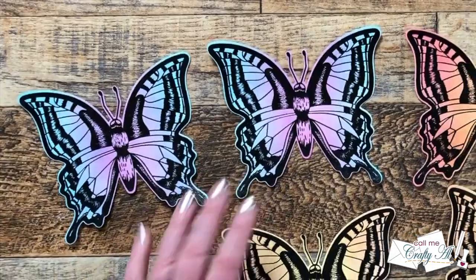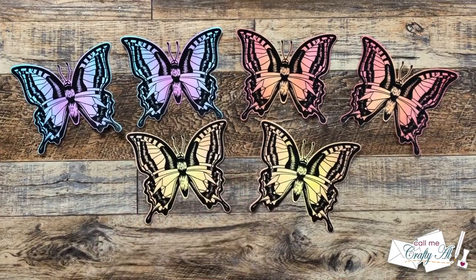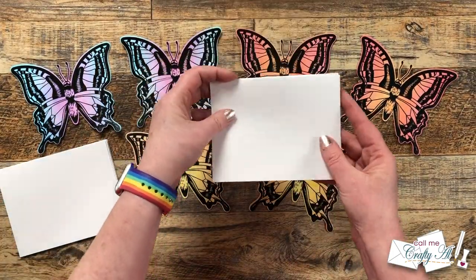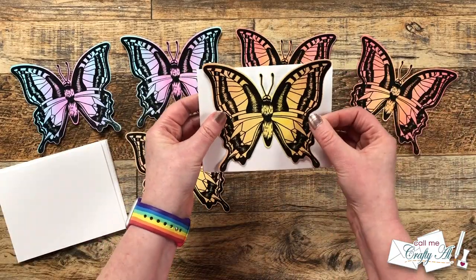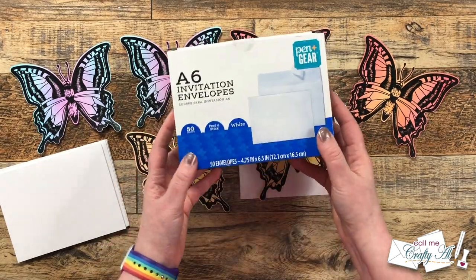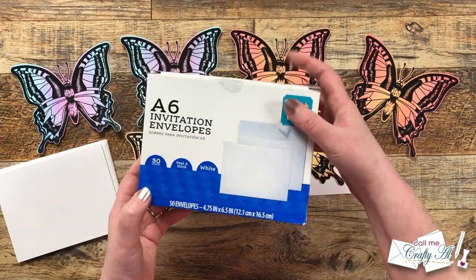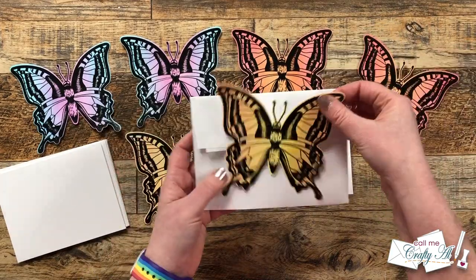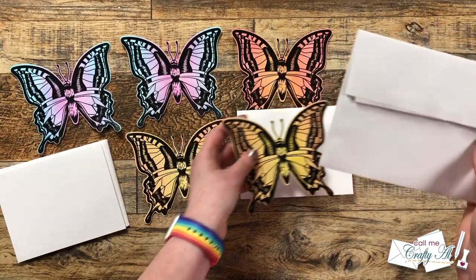Here's a look at all six butterflies die cut — I just think these are so beautiful. Now we need to work on turning these into cards. I grabbed six card bases from my stash and you'll notice that these butterflies are larger than the average A2. So I'm going to be using some invitation envelopes that I always keep on hand — they are A6 and it is going to fit that butterfly. These don't cost extra to mail and I just get mine at Walmart so these envelopes are easy to find.